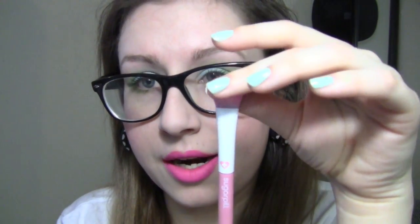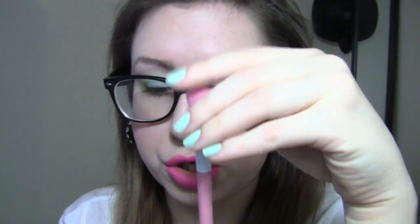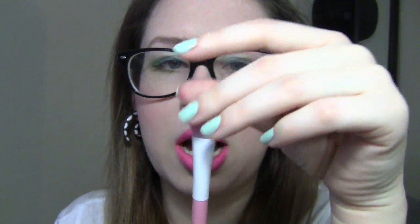All the brushes are synthetic, vegan, and cruelty-free, and they feel like real brushes, which is really cool. I really like them — I think they're great. I've cleaned them a couple of times and they're really easy to clean, and they don't stain minus the lip brush, which is understandable. I happen to really like that large eyeshadow brush, so I use that one a lot.